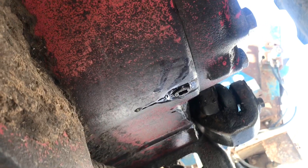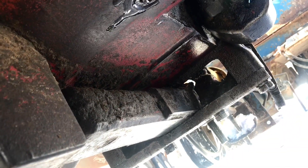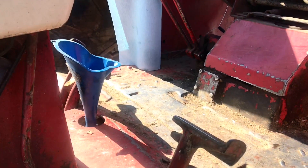Here's one side we drained, here's the other side, and then the third one is up underneath the drawbar, which we took out. There's only one bolt to loosen up and then the pin drops out to get the drawbar out.